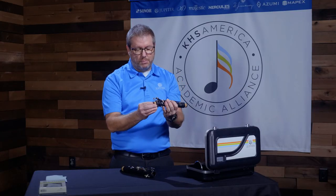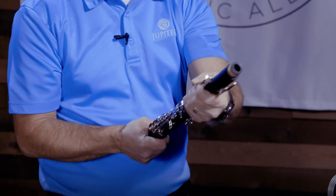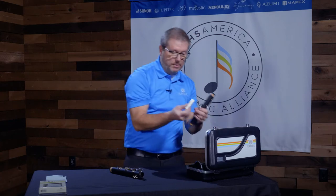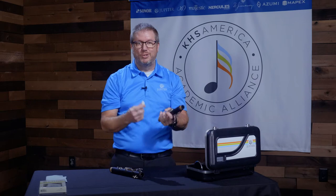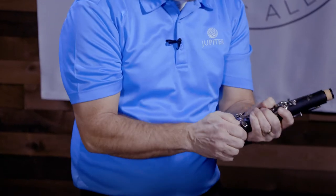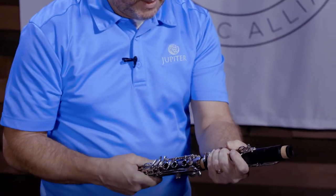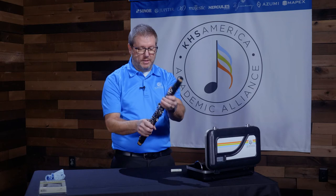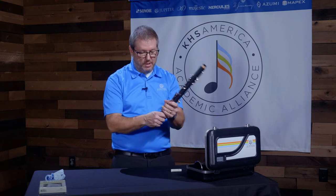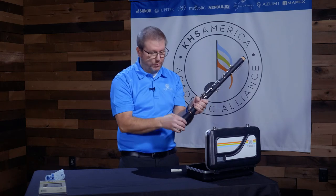The corks are also pretty important. If you notice any wobbling when putting the instrument together, you can add more cork grease — but a little goes a long way. How you know the cork is going bad is if you experience any wobbling, which means your cork is getting weak and should be replaced soon. Also, if you notice any cracks in the cork as you're assembling it, it's time to get those fixed as well.